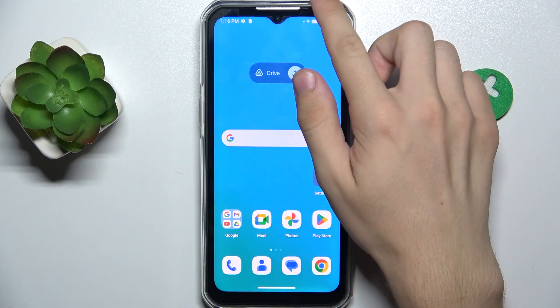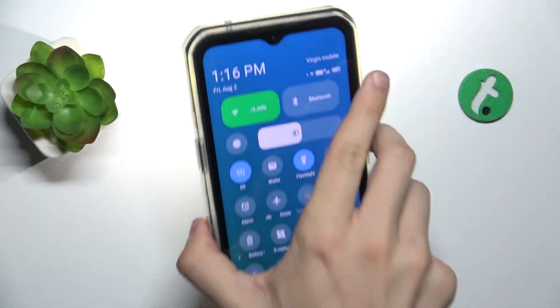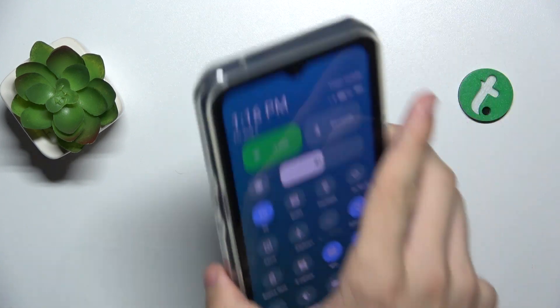To switch on a flashlight, slide down from the top right part of your screen, then tap on flashlight. You can see that the flashlight is enabled, and to disable it, tap on it again and now it's been disabled.